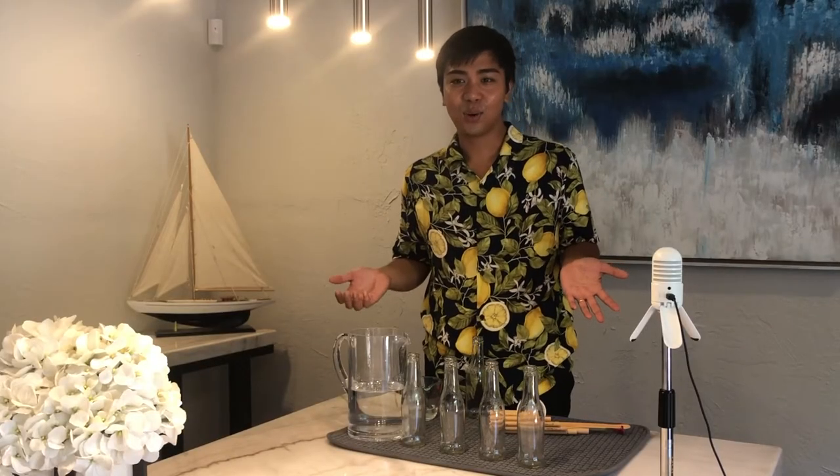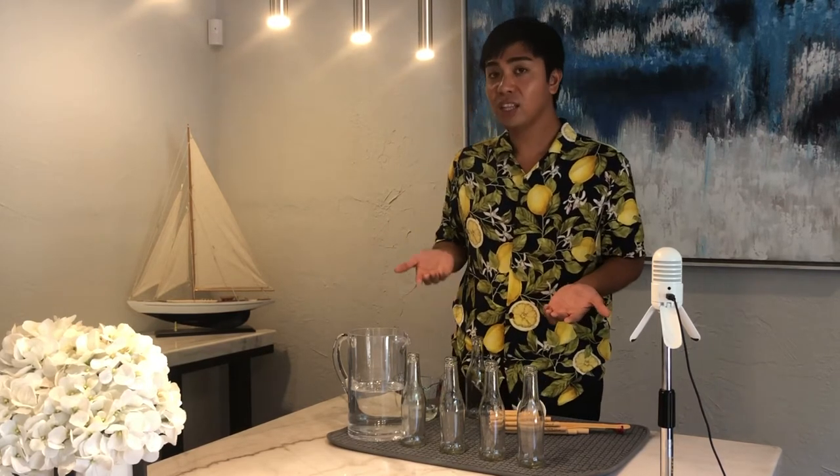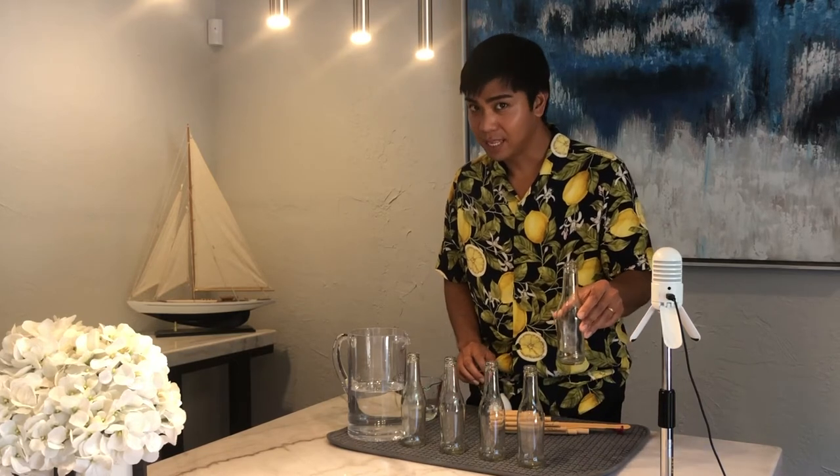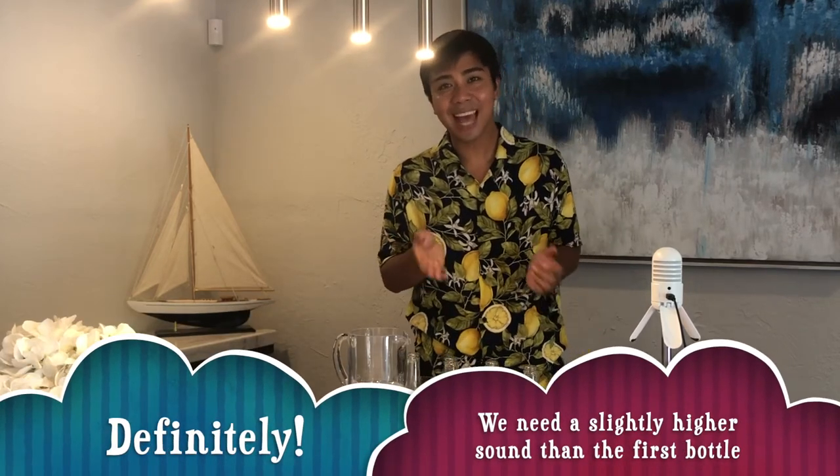Our goal is to arrange the bottles from low to high sound order. The higher the level of water, the higher the sound. The first bottle, we should just leave it empty to keep the sound low. The second bottle, we should add a little bit of water to make the sound higher. More water means higher sound. To make it more precise, we can use a measuring cup to make sure that there's enough water being added each time, so that the sound goes gradually higher.